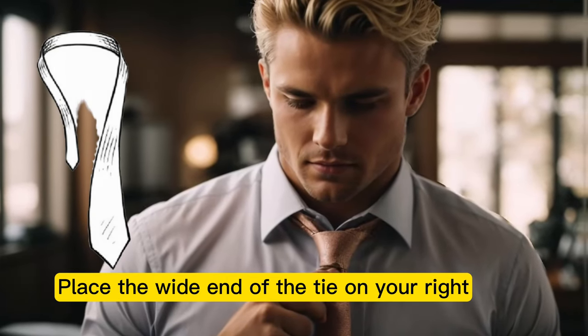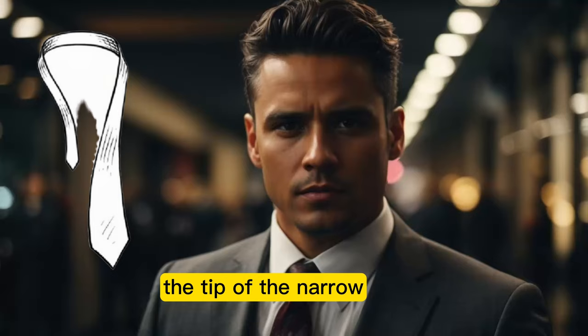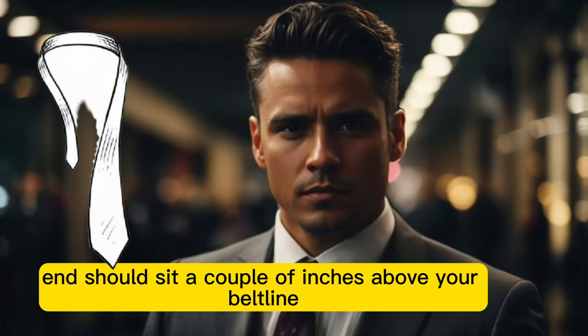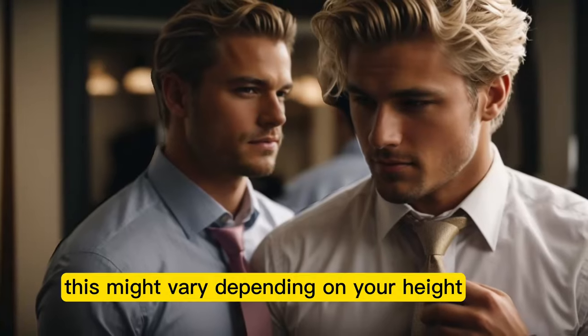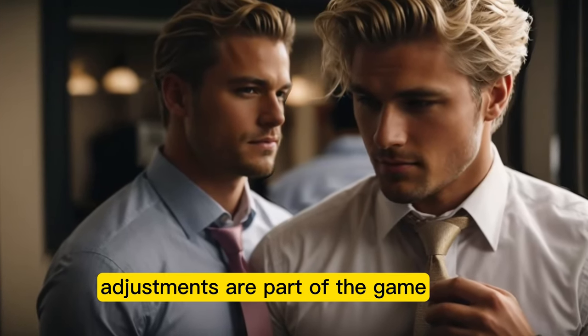Step 2: Positioning. Place the wide end of the tie on your right and the narrow end on your left. The tip of the narrow end should sit a couple of inches above your belt line. This might vary depending on your height, so don't stress. Adjustments are part of the game.